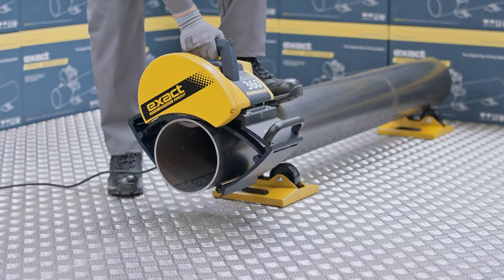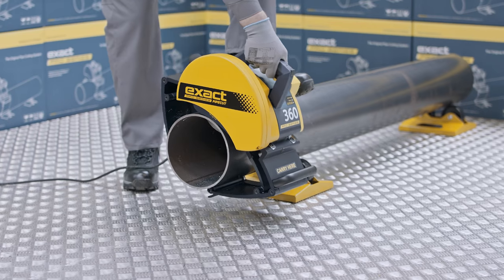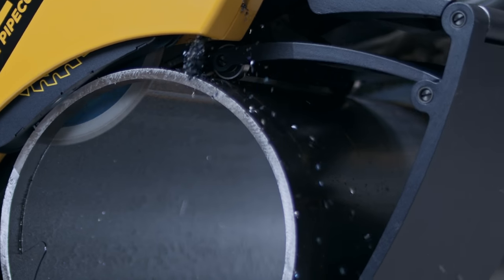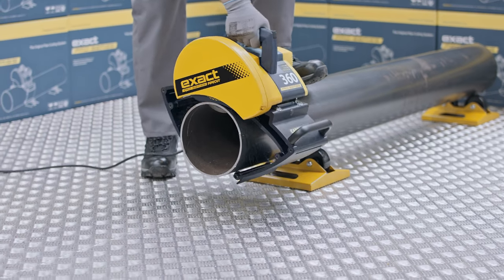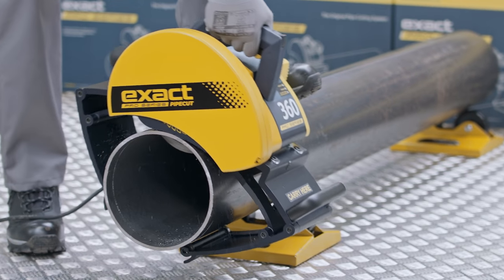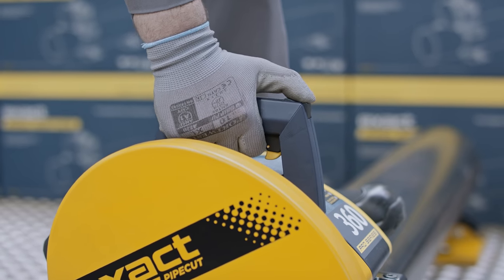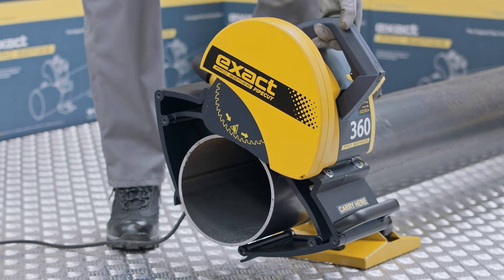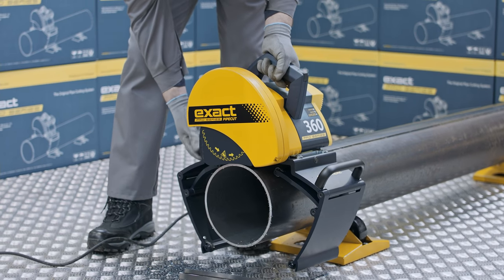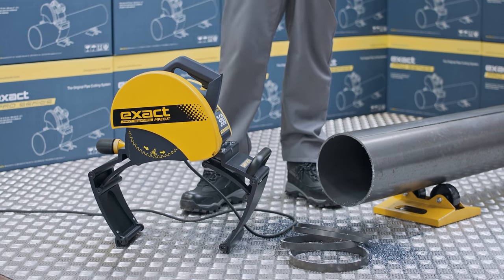Start cutting by feeding the saw forward and simultaneously prevent the pipe from turning by keeping your left foot firmly on the pipe. Release the pipe by removing your left foot and rotate the saw backwards for about one-sixth of a turn — the pipe will rotate backwards with the saw. Start a new feeding movement by putting your left foot again firmly on the pipe and continue feeding the saw forward. Repeat this process until the pipe has been cut through. When finished, push the unlock switch forward until the yellow mark is visible and the locking is released. Lift the motor unit to starting position and release the power switch. After the blade has stopped rotating, open the gripper locking collar and loosen the gripping unit by turning the adjustment handle. Lift the saw from the pipe and ensure that the moving lower blade guard is in down position.